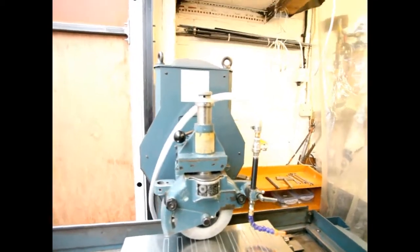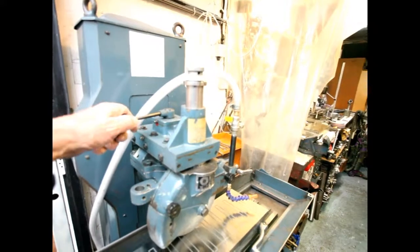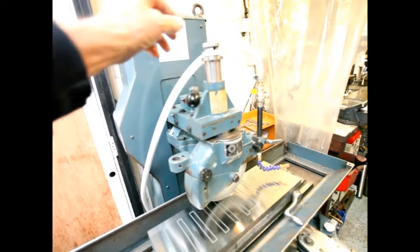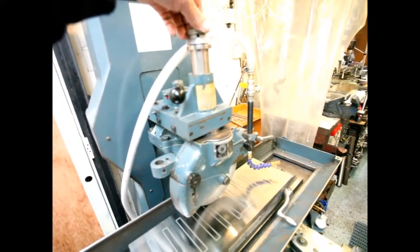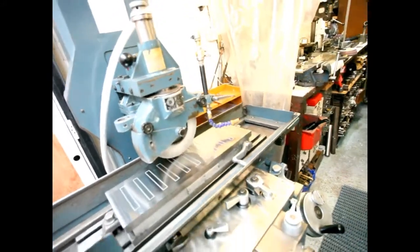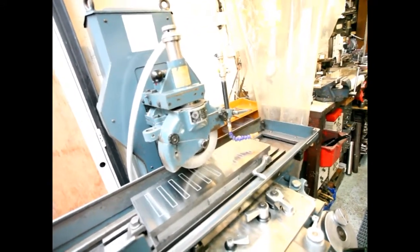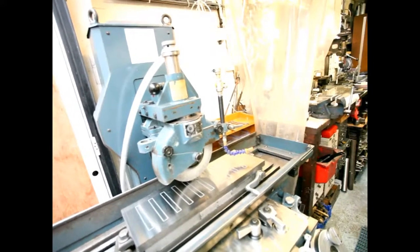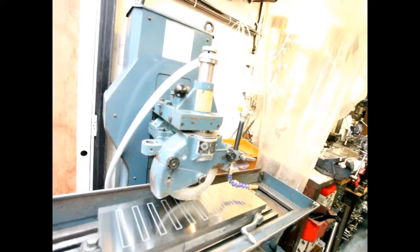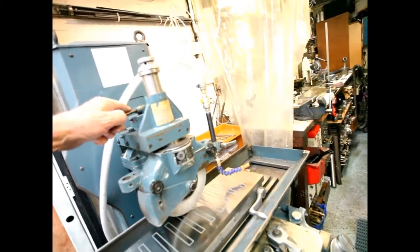This machine has an added extra which is a dresser - it's not auto, it's manual, but it's very handy. You've got an increment of half a thou feed down to dress the wheel. The only problem is you can't use normal diamonds - they made something special for this where the diamond is very small, so you've got to cut the metal down to get it to fit if you're using a seven-inch wheel. That'll make sense if you ever get your hands on one. It's a very handy feature to have.